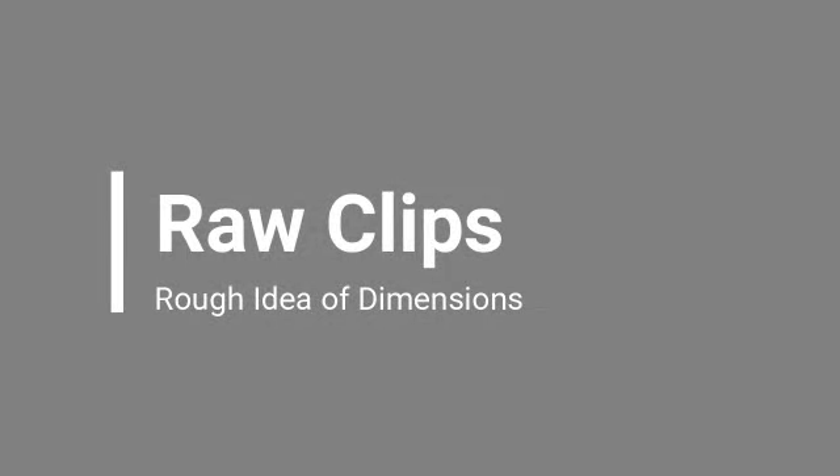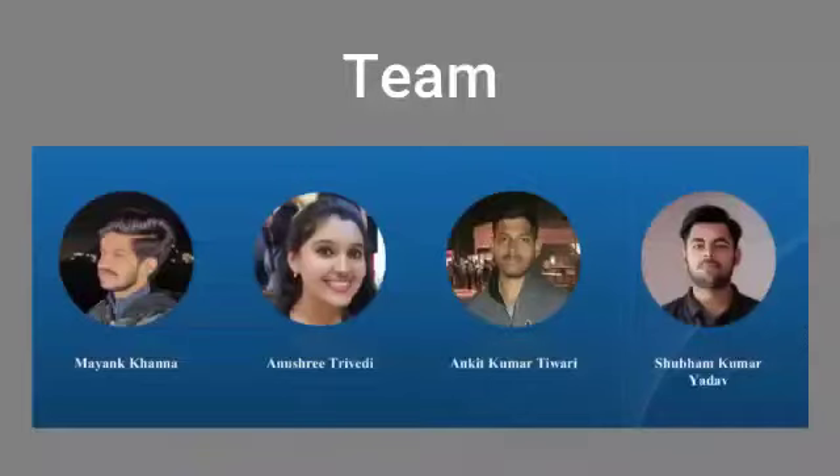We have also attached some raw clips of the prototype in order to give an idea of the dimensions of the structure. This prototype has been made by 4 students of Harcourt Butler Technical University, namely Mayang Khanna, Anushri Trivedi, Ankit Kumar Tiwari, and Shubham Kumar Yadav.